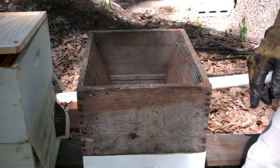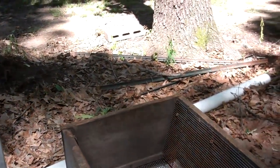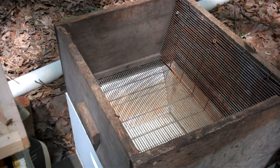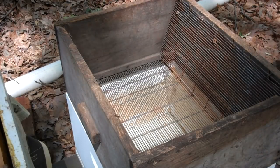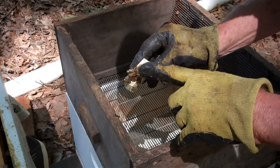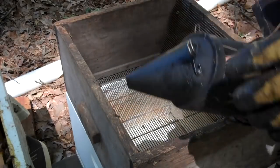When I shake her off in there, I will see her. Here are the two new queens right here. Here's the queen cage, and I'm going to introduce these queens two different ways — the traditional way, and then my way. I'm going to try not to smoke them excessively.